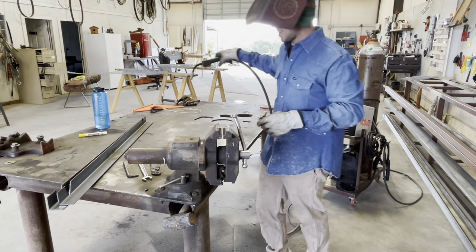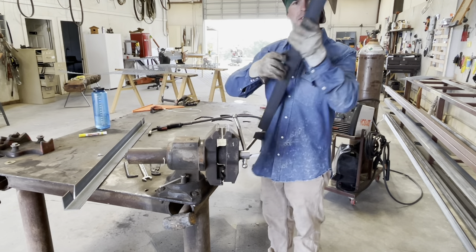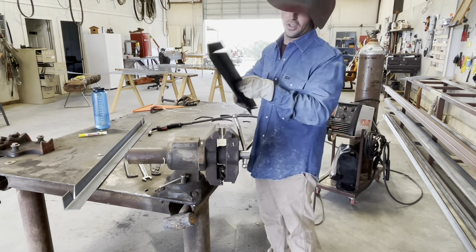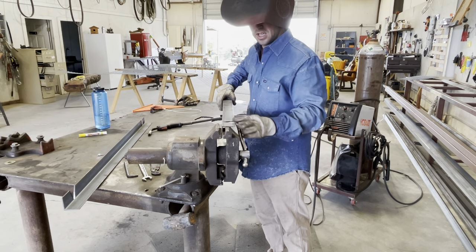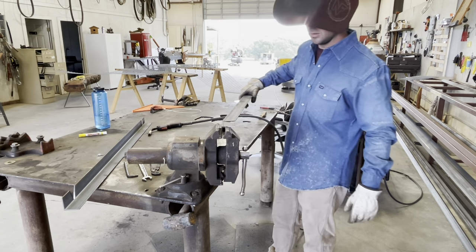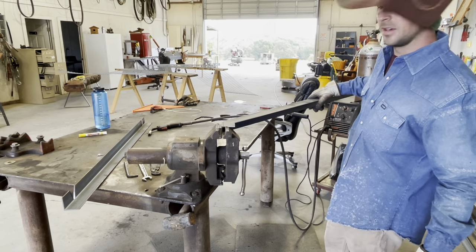If you're wondering why we cut that notch in our legs earlier for the ski, it's all going to make sense now. All you need is just a way to secure it — you can do it a bunch of different ways. We're just gonna stick it right here in the device, bring it back, close up our gaps, and tack it right there.